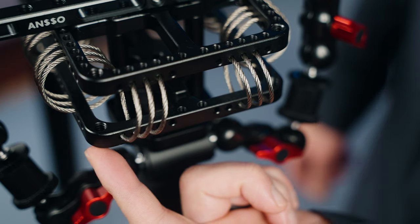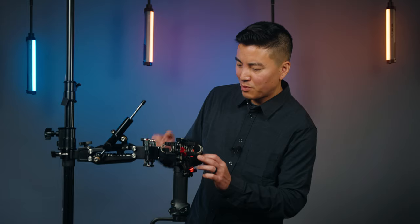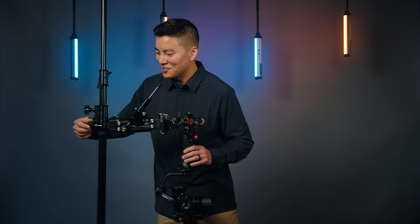There are also four 1/4-20s on the bottom plate. What you don't want to do is attach your gimbal to those since this part is part of the core. The whole thing is held by this heavy-duty lock clamp. I'm going to go ahead and unscrew this at the end of the video so I can show you.